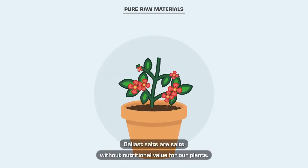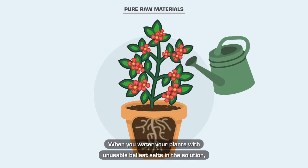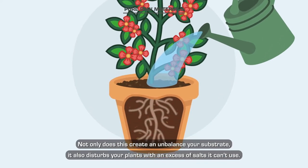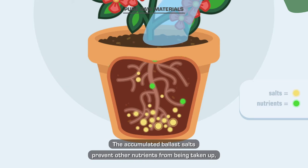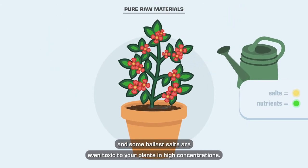Ballast salts are salts without nutritional value for plants. When you water your plants with unusable ballast salts in the solution, you're not only adding water and nutrient salts but also unusable ballast salts. This creates an imbalance in your substrate and disturbs your plants with an excess of salts they can't use. Over time they will build up in the substrate, preventing other nutrients from being taken up — and some ballast salts are even toxic to your plants in high concentrations.